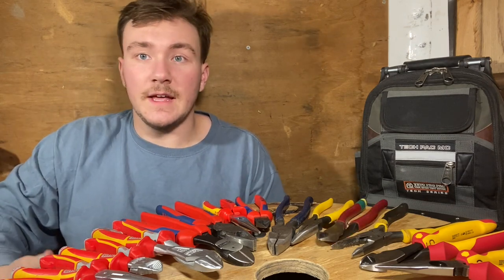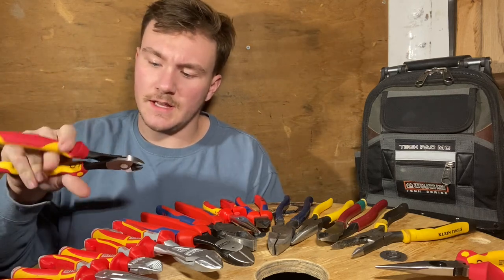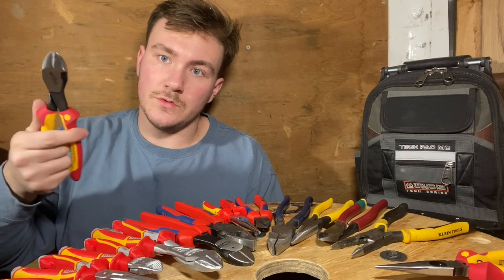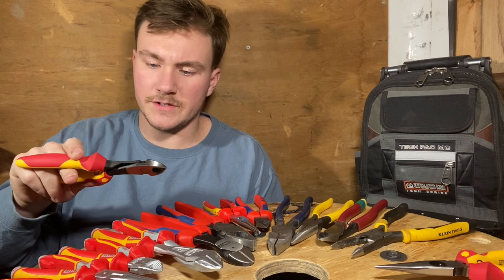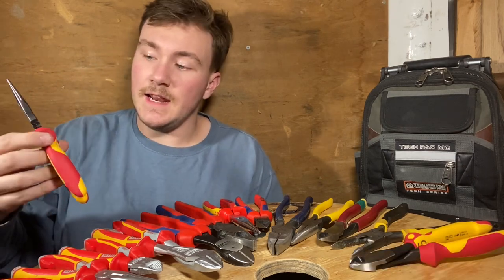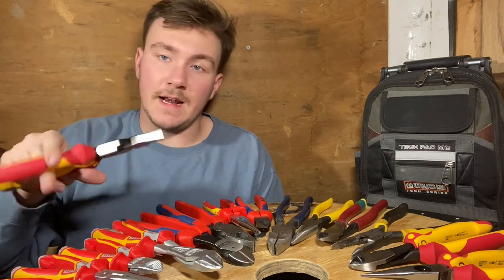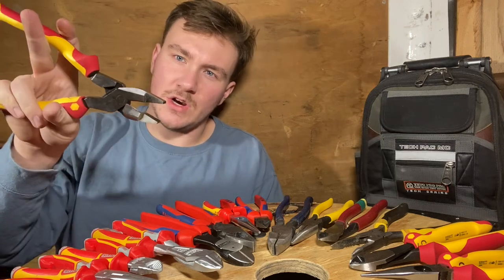Last but not least, we're going to look at the Weha pliers. This is their insulated handle — a lot of Weha stuff is insulated. These are fairly new so they're a little stiff, but not until you get them all the way open. This handle is very comfortable; I like it quite a bit and the look on these pliers is very nice — they're machined very well. Next, this is the 8-inch set of insulated needle nose from Weha; the handles are super comfortable.